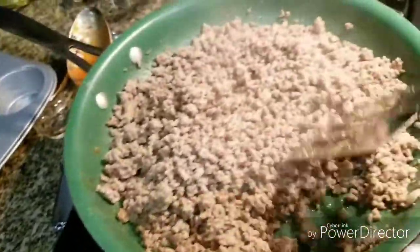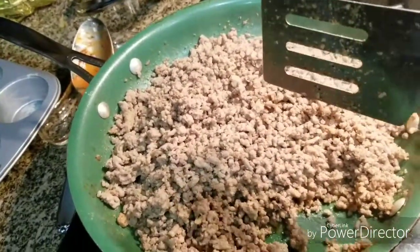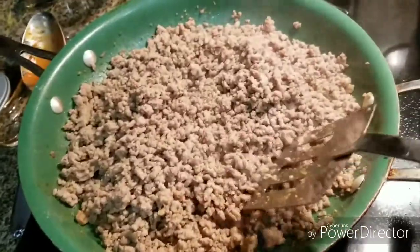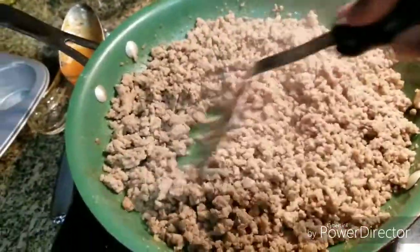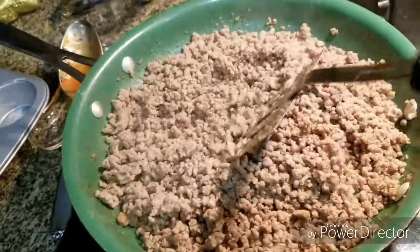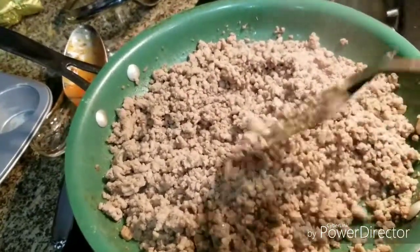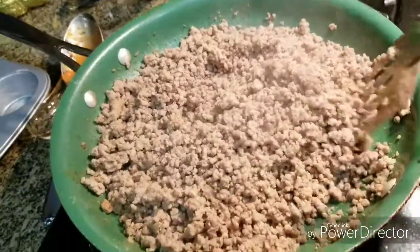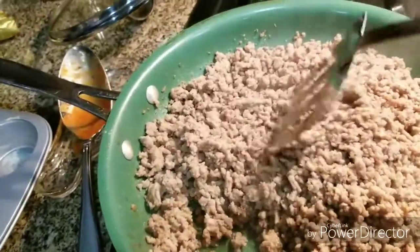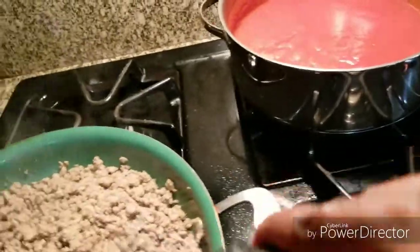I added my seasoning — the reason I didn't show you the exact amount is because it's your preference, how much seasoning you like in your food. With ground turkey, I season it, let it cook a little more, then taste it to see if it needs anything else. When it tastes the way you like it, add a little more seasoning, because you're going to mix this with the spaghetti sauce and you want the seasoning really in your meat.